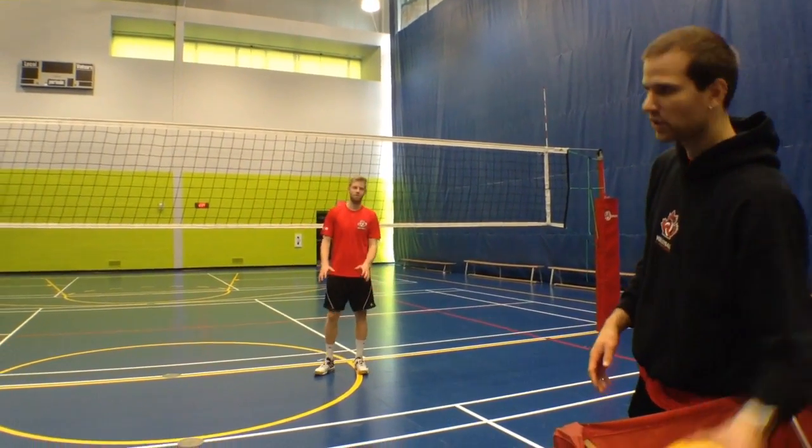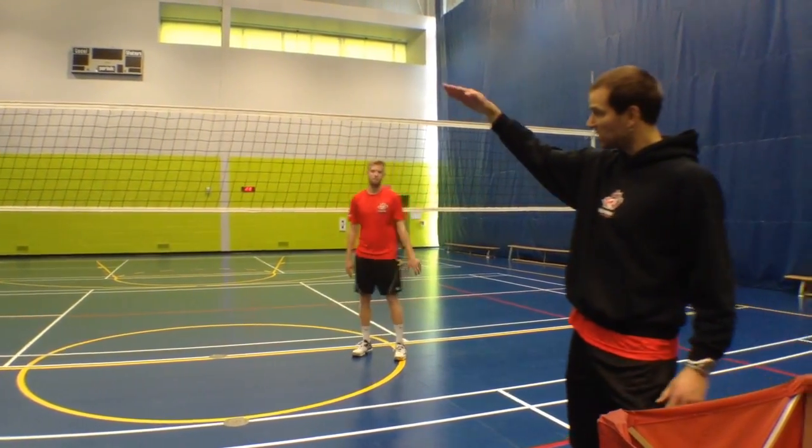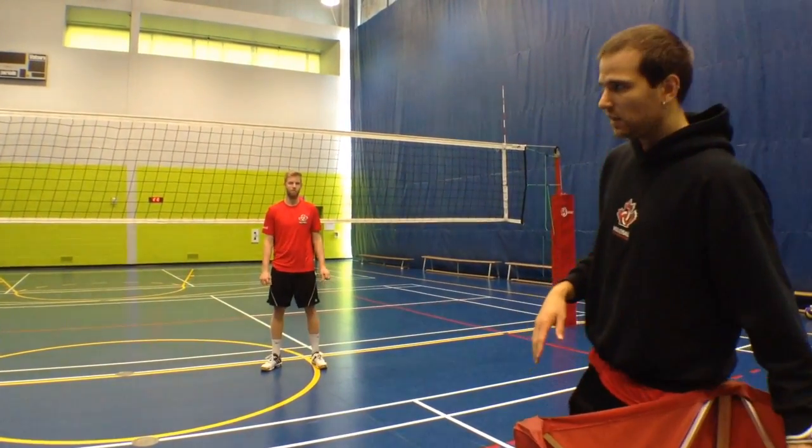If Brett's going to set a 31 from his normal high fast-hand position, that's going to be easier to connect on. But if the hands slow down and drop the angle — you can see it's a lot steeper — and that's going to be more difficult for a middle to hit.